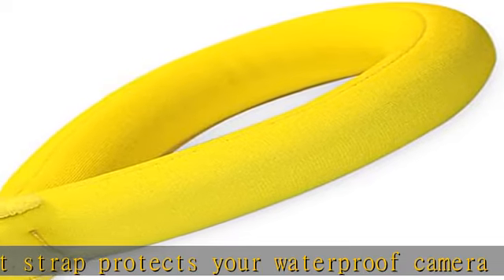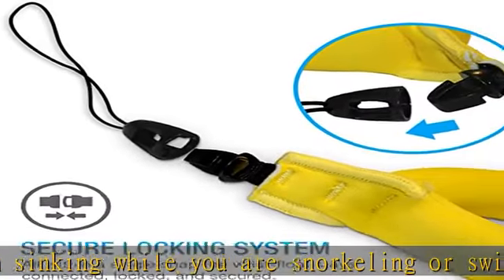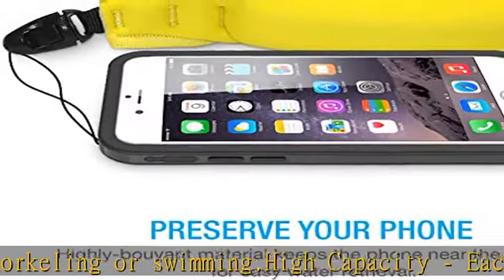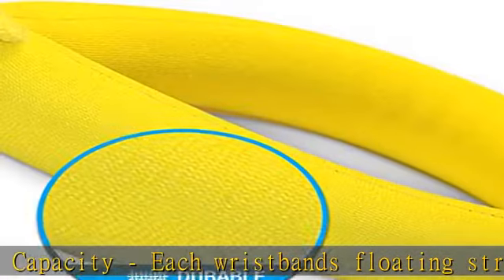Compatible with GoPro, Panasonic Lumix, Nikon Coolpix A110, Canon, Fujifilm FinePix, Olympus Tough, Sony, Pentax, Camcorders, Keys, Sunglasses, and other multiple small waterproof devices.